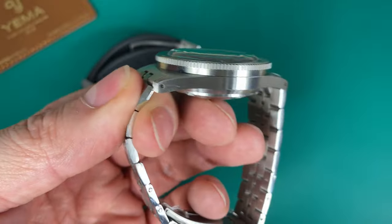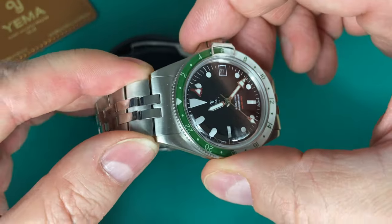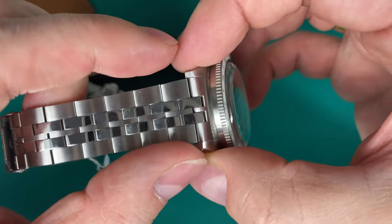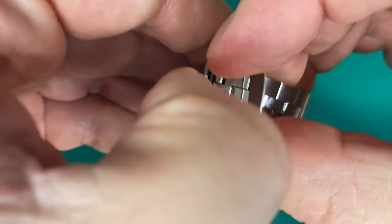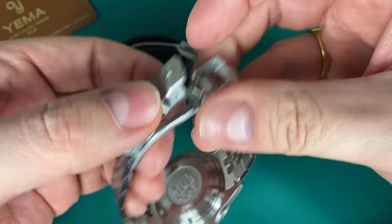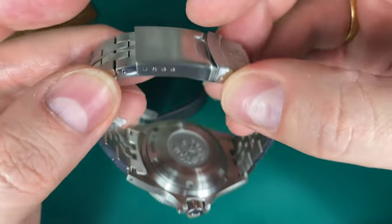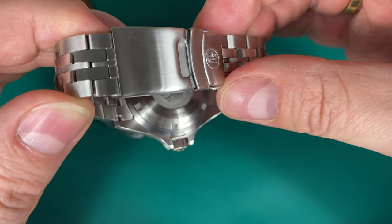Drilled lug holes mean you can very easily remove the bracelet if you want to swap to a leather or NATO strap, though because of the long lugs it can look a little weird on some leather straps — just be aware of that. The stainless steel bracelet tapers from 20 down to approximately 16mm. You get the typical Yema clasp — very secure with a click and fold-over, but it's quite thin and simple, a little too primitive for this price point.